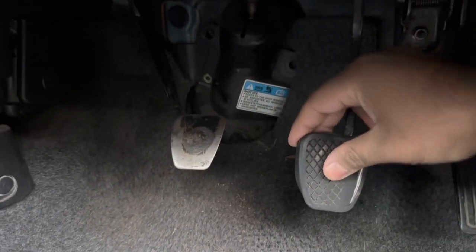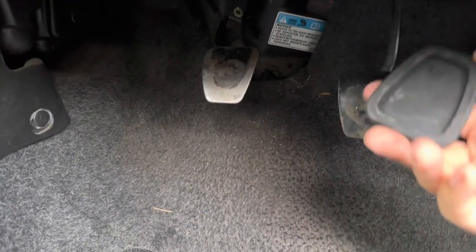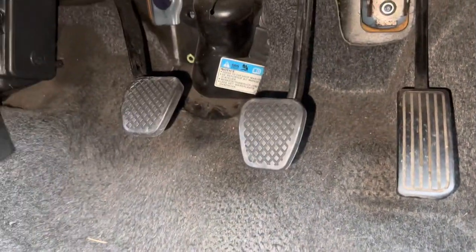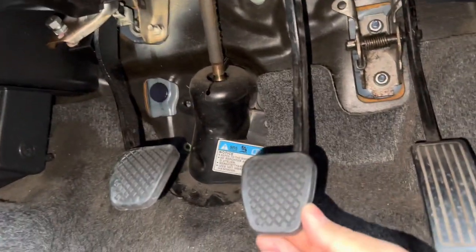So yeah, this is how you do it — pretty easy. Slide the new one on; it's got grooves here so it's really really easy. It took me about one minute just to fit both of these on. Really easy to just slide on like a grommet.